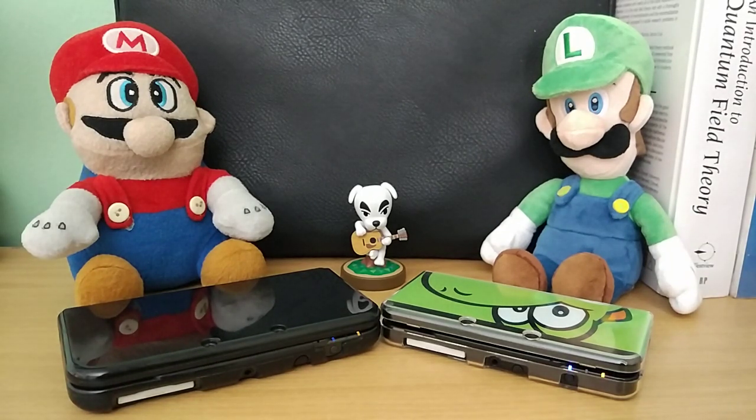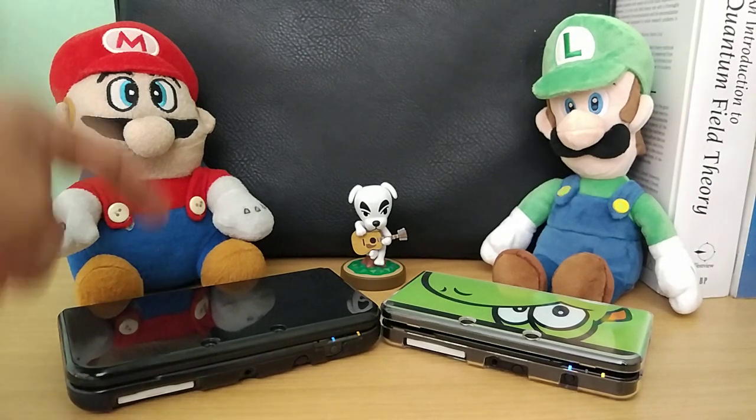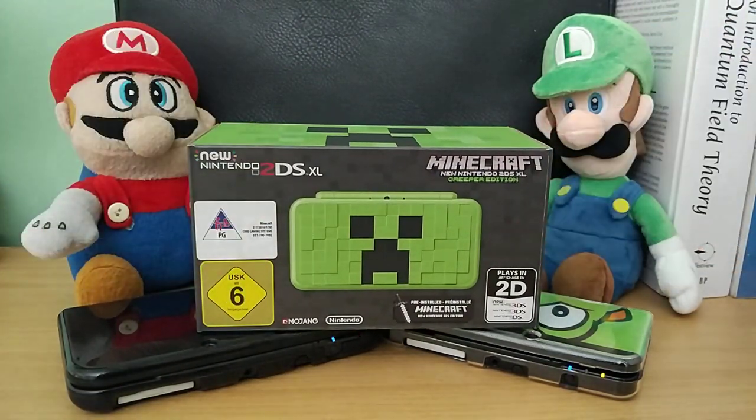Today we're going to look at a new addition to my 3DS family. The only 3DS models missing in my lineup are the 2DS original and the new Nintendo 2DS XL. There are currently 6 in the entire 3DS line: the original 3DS regular, the original Nintendo 3DS XL, the new Nintendo 3DS regular — which is this one — the new Nintendo 3DS XL — which is this one — the regular 2DS that you can't fold, and the new Nintendo 2DS XL. It's basically Black Friday weekend in South Africa and that's why I got myself a new Nintendo 2DS XL Minecraft Creeper Edition.